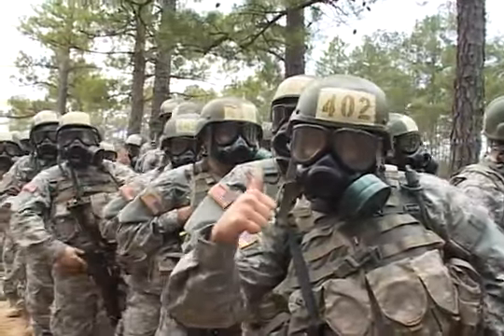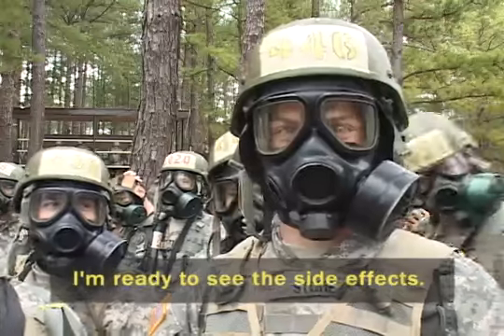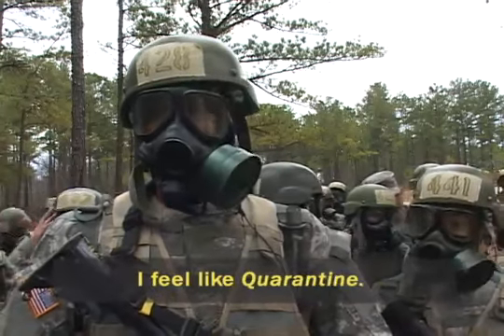Everybody's gonna do it. I'm stoked. I'm ready to do this because I'm ready to see this out of it. We'll be as strong as we can be. We're in the army. I feel like a real soldier.